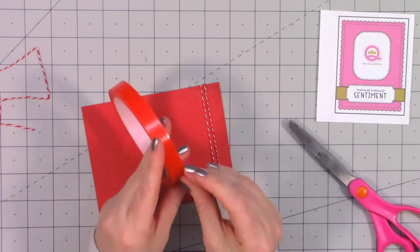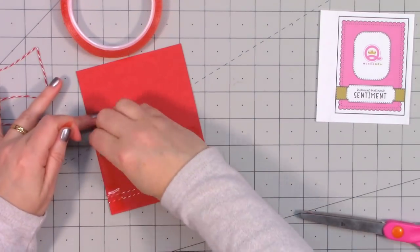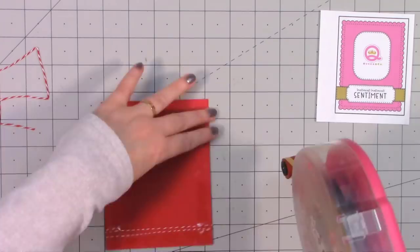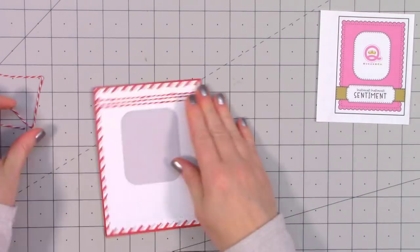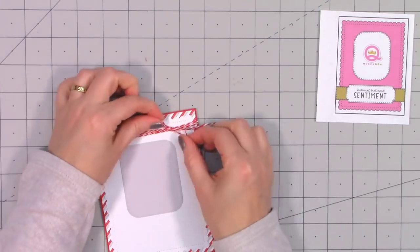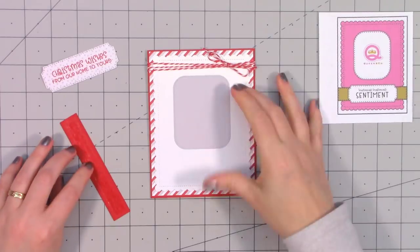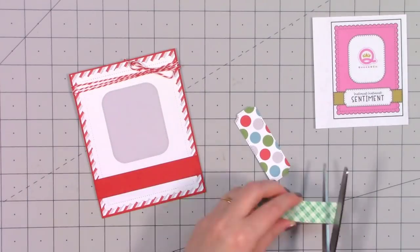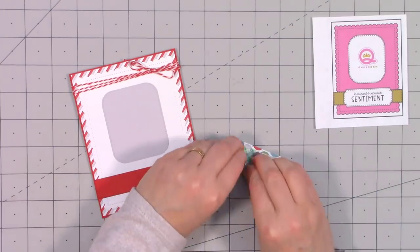I'm using some more of Queen and Company's red and white twine on the top portion of the card, wrapping it around the card three times and making sure it's straight before attaching with red line tape on the back. This card is all going to be just red, white, light gray, and then of course brown for Rudolph. I put my card front onto a card base. When most of the background is white, I prefer not to leave that eighth-of-an-inch border of the card base showing — it just looks like too much white.